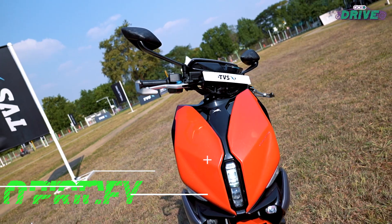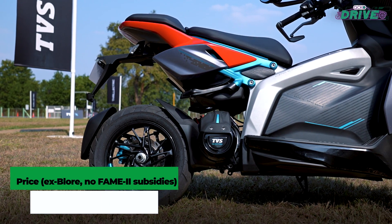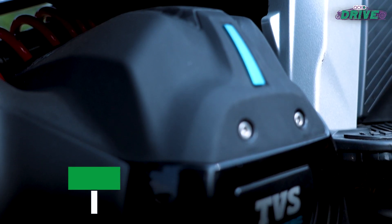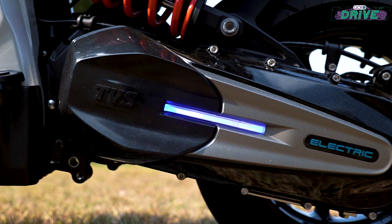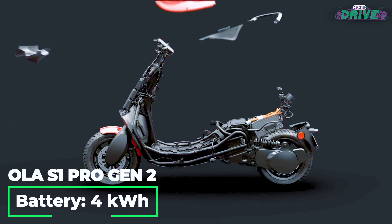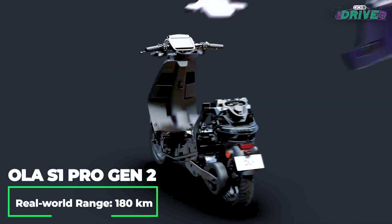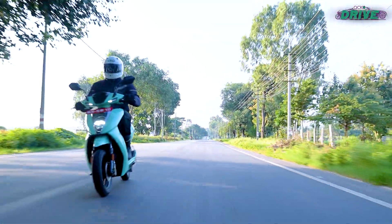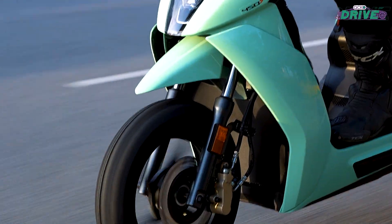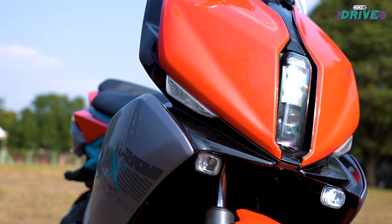At two and a half lakh rupees, the X is certainly a pricey electric scooter and it gets no FAME subsidies either. It may be built on a new aluminium trellis power frame and cast aluminium subframe with loads of futuristic tech, but the motor and battery specs are nowhere near class-leading. The Ola S1 Pro Gen 2, with nearly the same motor and battery capacity plus more convenience, is almost a lakh cheaper. And if you want something sporty, the Ather 450X with its more consistently thrilling performance package makes more sense at almost 75,000 rupees less. Justifying the extra money for the X based on performance alone seems very difficult.